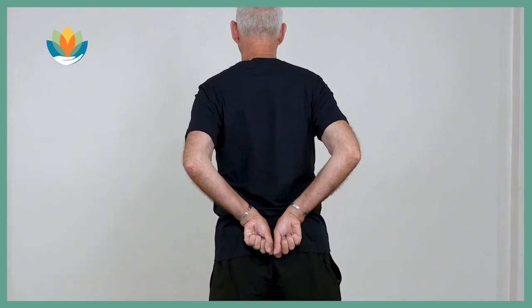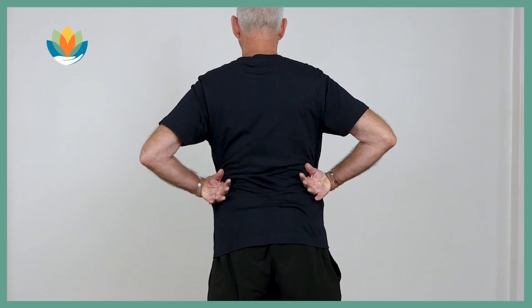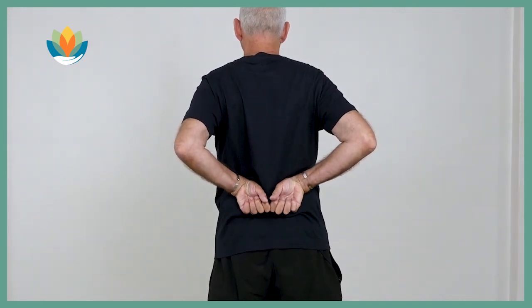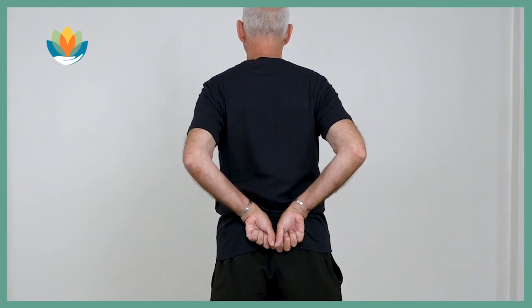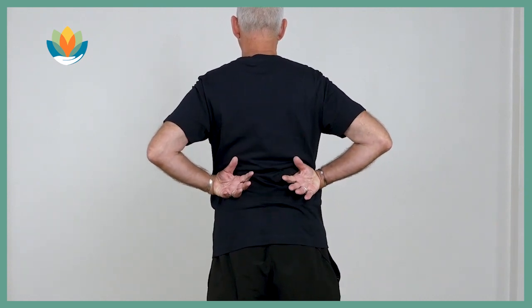If my breathing is too slow for you, then you must go at your own pace. You must never force the breath, but we encourage it to deepen and to slow down.